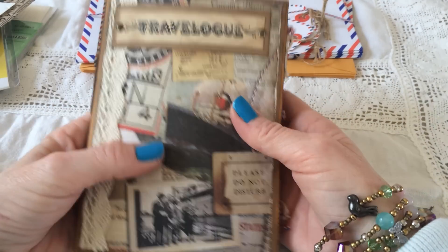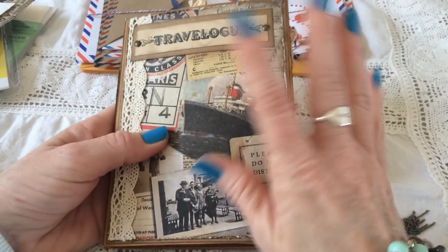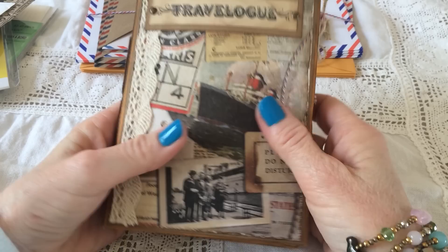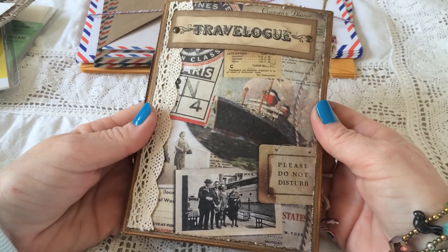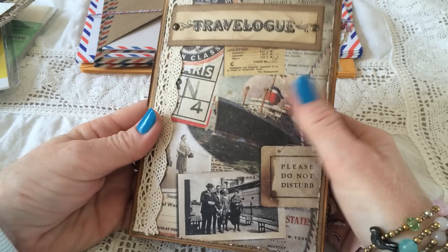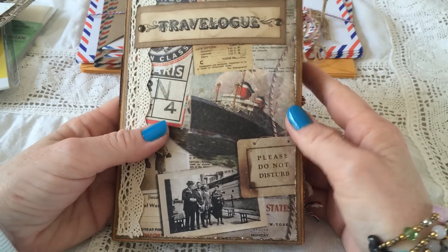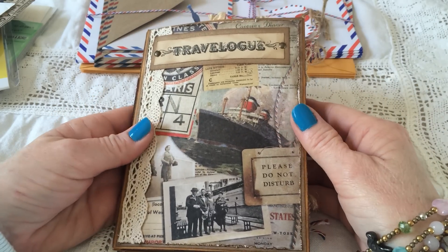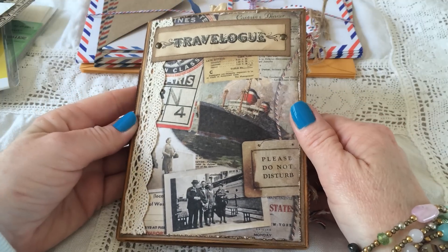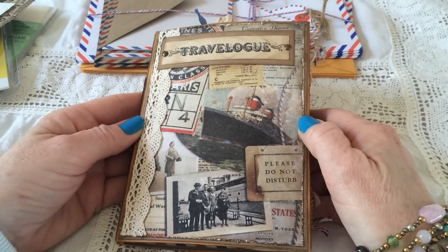Again, this beautiful journal. I hope you enjoyed watching it - it's so pretty. Thank you so much again, and for all the rest of you, thank you for watching. Until next time, stay safe - bye-bye.